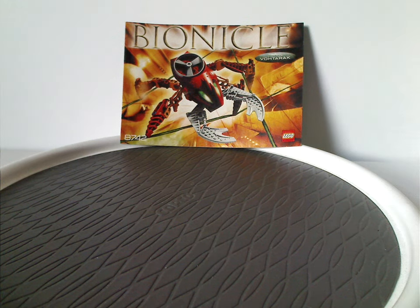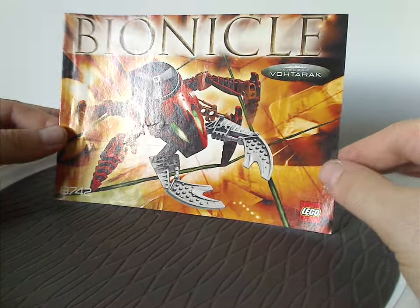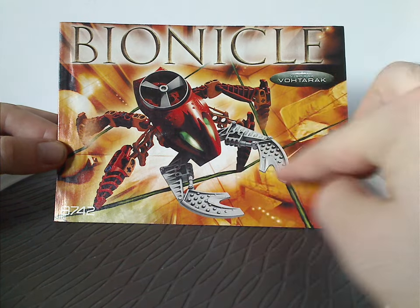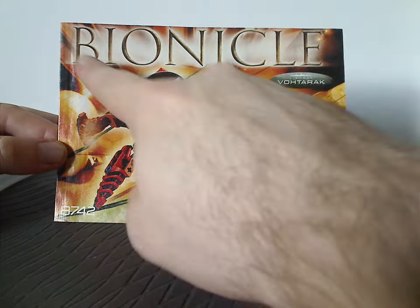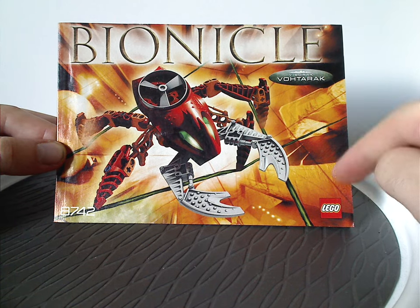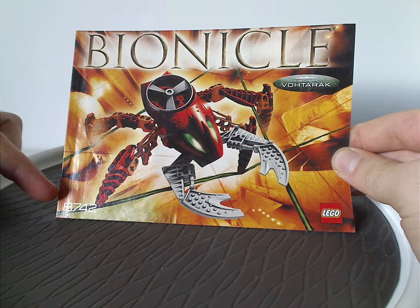On the front of the manual entry I have for Votorac here, we have a picture of the set standing on some webs above Toa Metru, and of course the large Bionicle logo, and Visorac — Votorac there — and the Lego logo, and set number 8742.